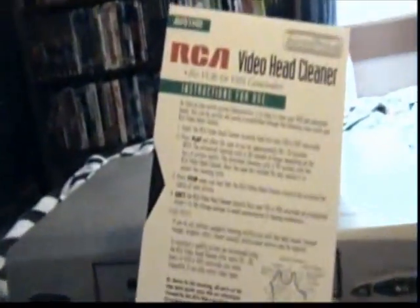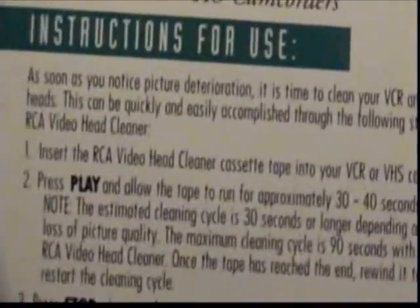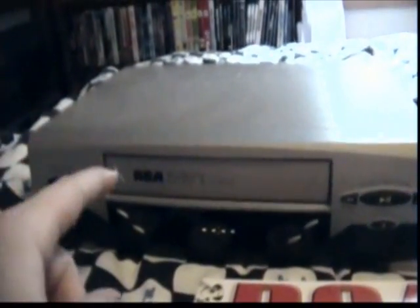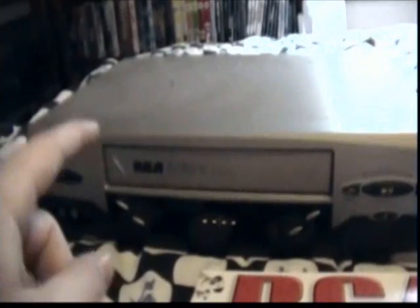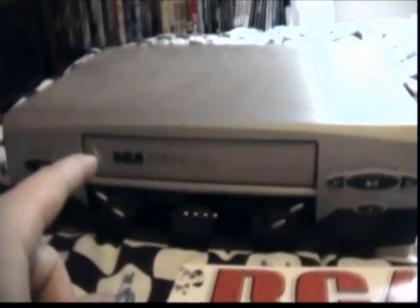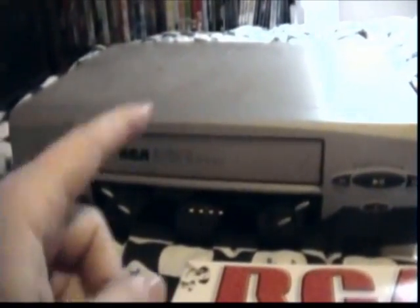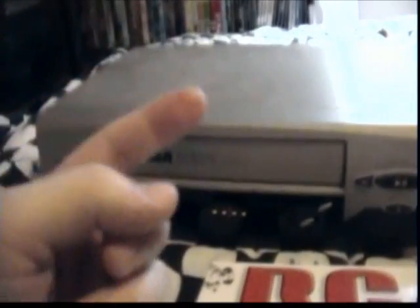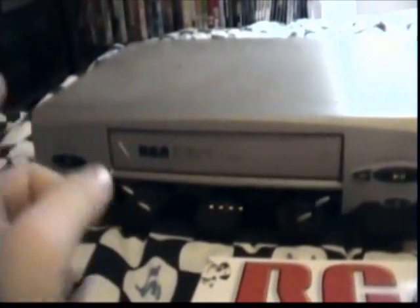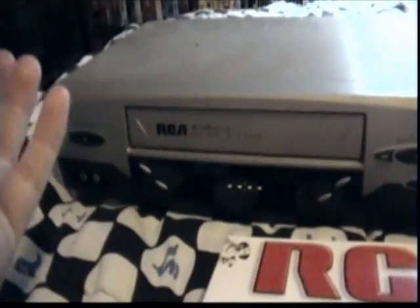For the instructions, basically what you have to do is put the tape in your VCR and play it for about 30 seconds. One thing I recommend is after the 30 seconds, rewind it in the player — since it only goes one way when rewinding, it'll shift to the other direction and clean your heads a little quicker on the other side.